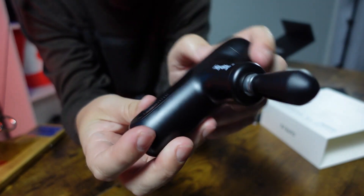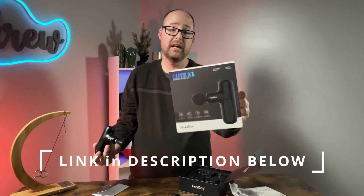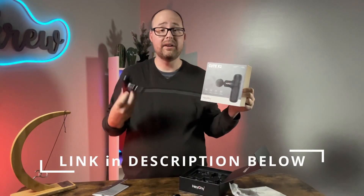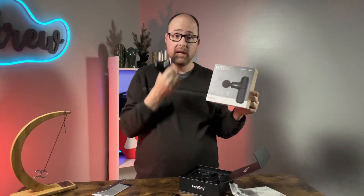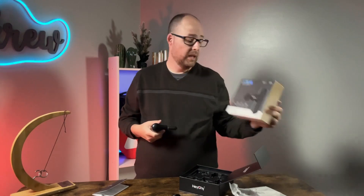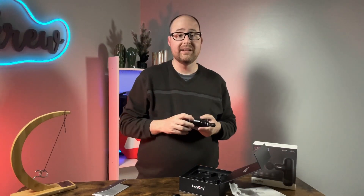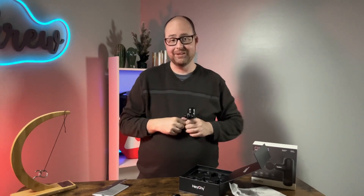That's the Hi Cute X1 mini massage gun. I have a link down in the description if you want more information or to check it out yourself. If I find any deals, I'll also post those in the description. Don't forget to subscribe and I'll see you guys on the next one.